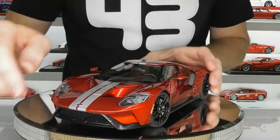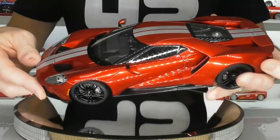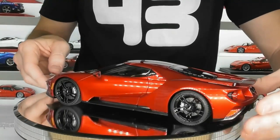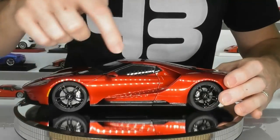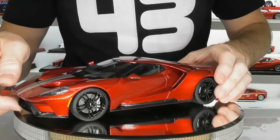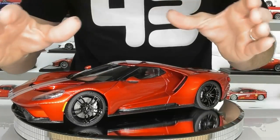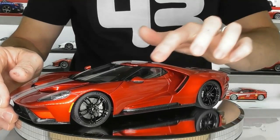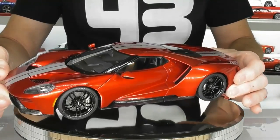Really cool job on these side mirrors — the actual stalk of the mirror is carbon fibre decal and the mirrors are in red, using nice shiny reflective material in behind the mirror as well. The side sills are decals, not textured plastic — they run all the way through. You've got these large intakes where you can see the radiators behind them, which look pretty cool. And one of the best features of this Ford GT design are these big flying buttresses where you can see right through — one of the most distinctive features of the Ford GT, and it looks great in 1/18th scale.